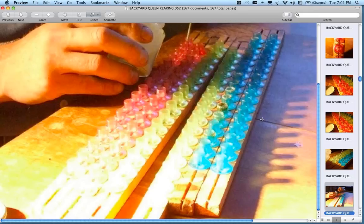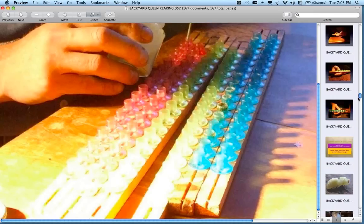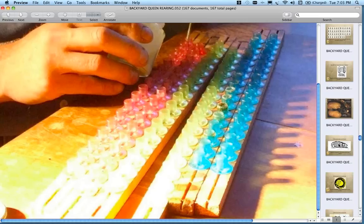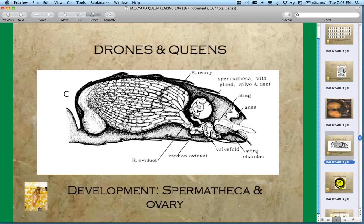Q&A: Does a fatter queen mean a better queen — can you gauge her quality by looking at her? Yes, I think it helps to have a bigger queen. You have to remember the queen has two ovaries with about 370 ovarioles. At an optimal rate, each ovariole is producing one to three eggs per day. When the eggs come down the tube — the median oviducts — it's a complex system, and a larger queen with more ovarioles has more capacity for egg production.